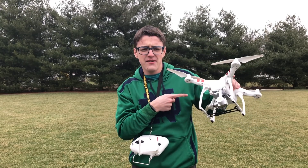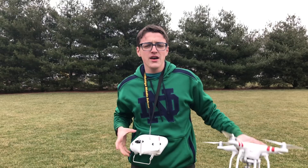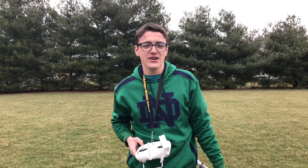In this video I'm going to be using my DJI Phantom 3 Standard, as I always do, but this should apply to all DJI drones. So let's get into the video.